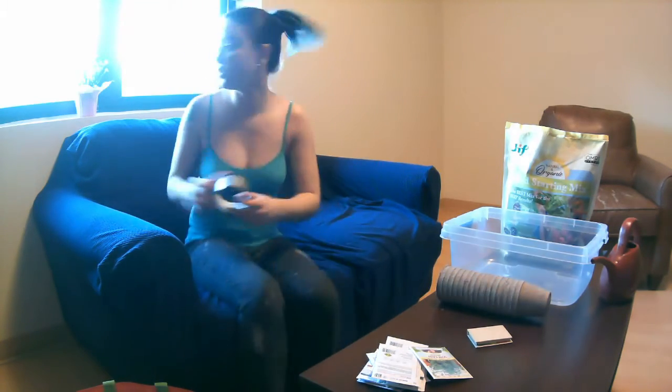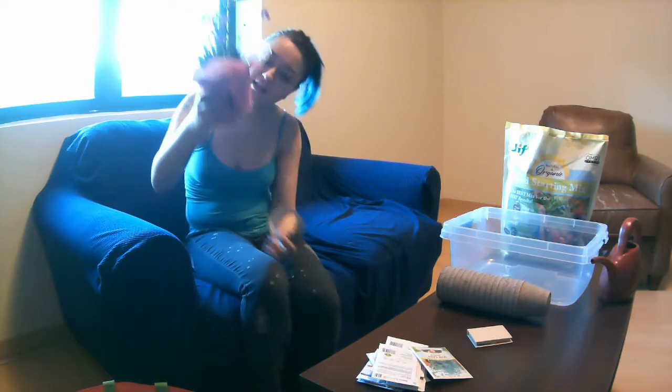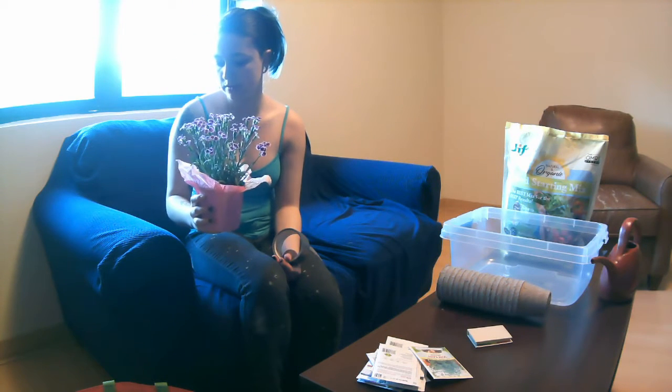Hello. Recently, I got myself this nice little Dianthus — I think that's the species. Yeah, Dianthus. It's in the carnation family.